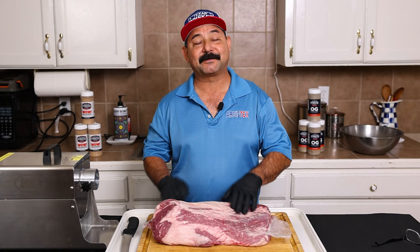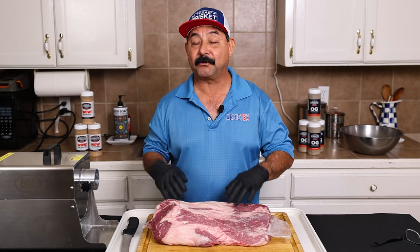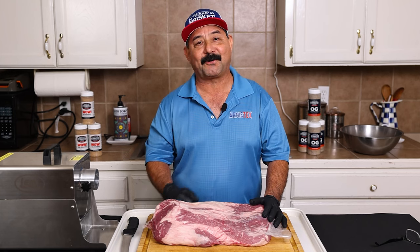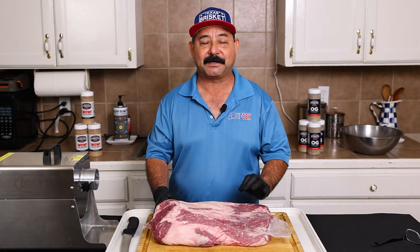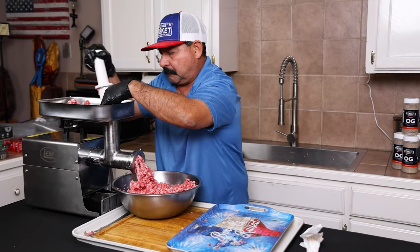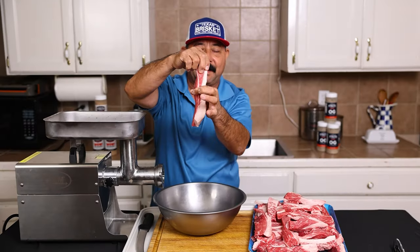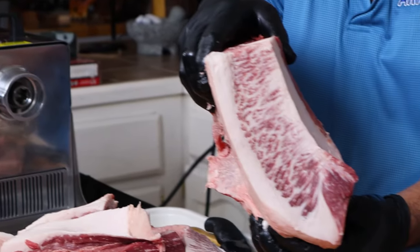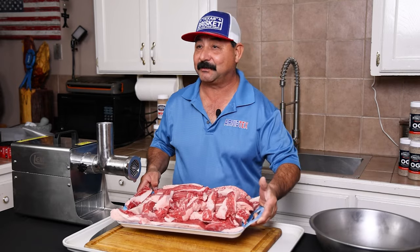Now one thing I would like to point out — there's a lot of great markets and stores out there, and if you don't have the equipment or don't have the inclination to do it on your own, you can pretty much always go right up to your butcher. They will usually accommodate you. Ground beef is super versatile. It can be used in so many amazing dishes, and ground brisket beef is a little extra beefy. I guarantee you once you do your own brisket grind, you won't go back.